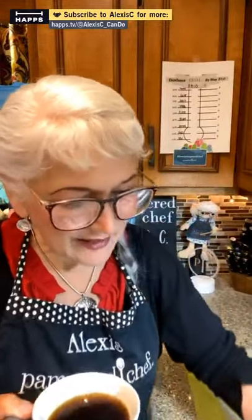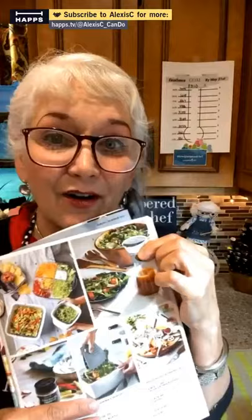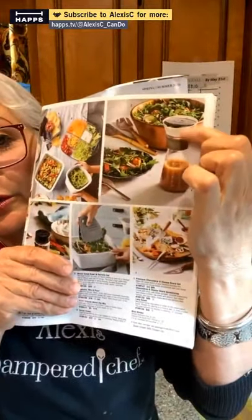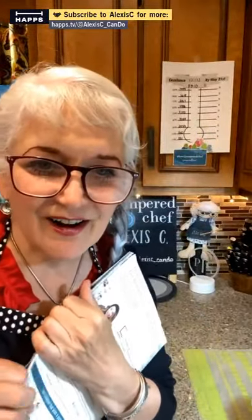I was on the phone with this 91-year-old lady getting her order — it was the sweetest thing. She gave me her cell number and I texted her a picture of the new one. She goes, 'Yeah, that looks good.' I told her the new one can also be used as a small pitcher for orange juice or creamers at brunch, so it has multiple uses.